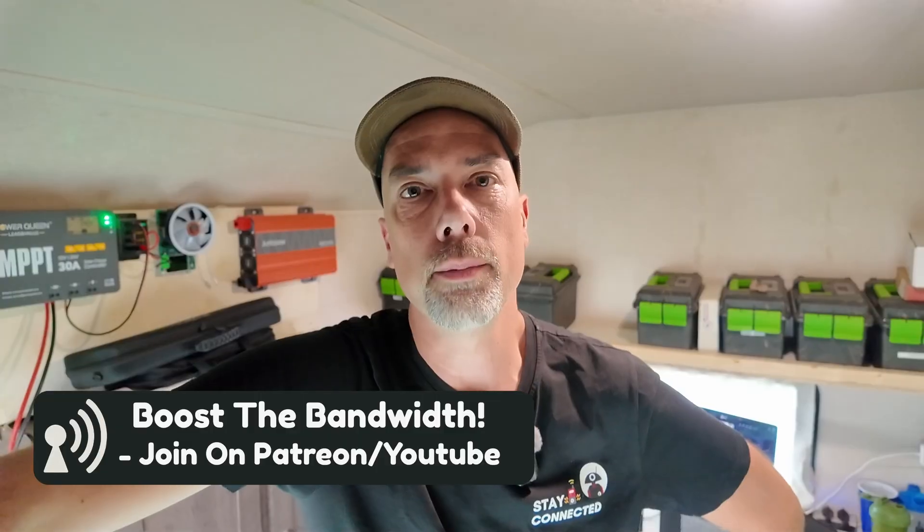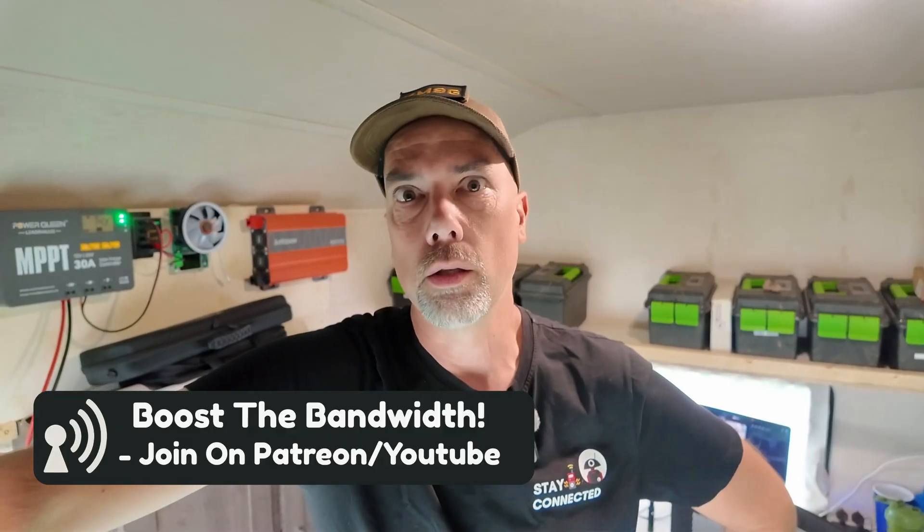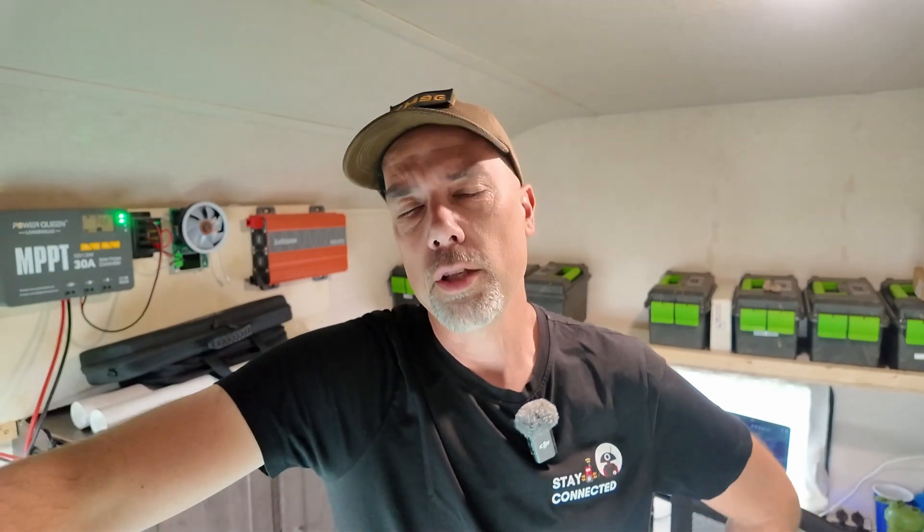Be sure you check out the links in the description down below. On your way by there, there is a subscribe button — I sure would like it if you click that. We are halfway to the goal and the year is half over, so that's pretty cool. I have a bunch more Meshtastic videos — check out this playlist over here if you'd like to see all of those. Thanks for being awesome, I'll see you over there.